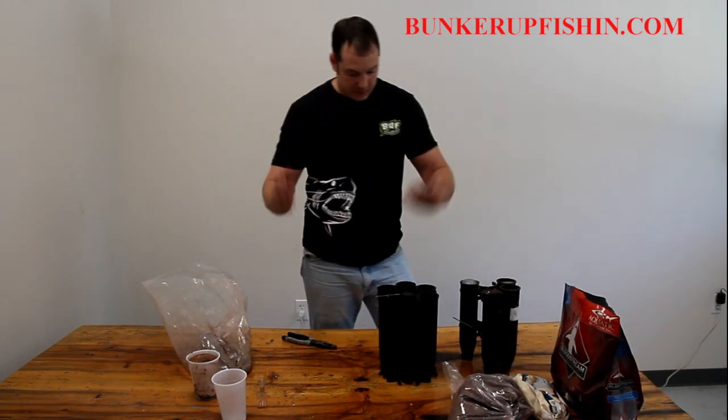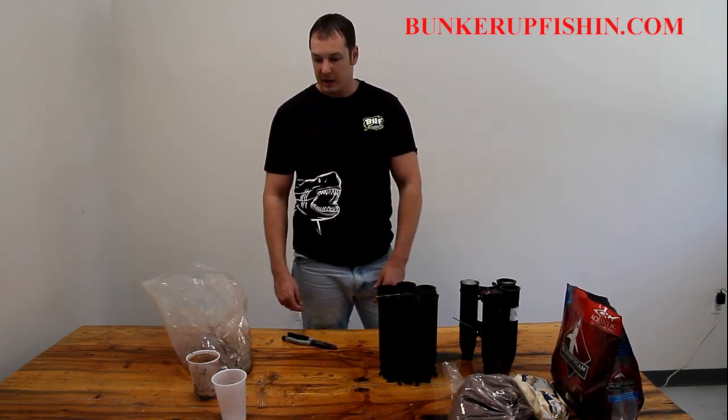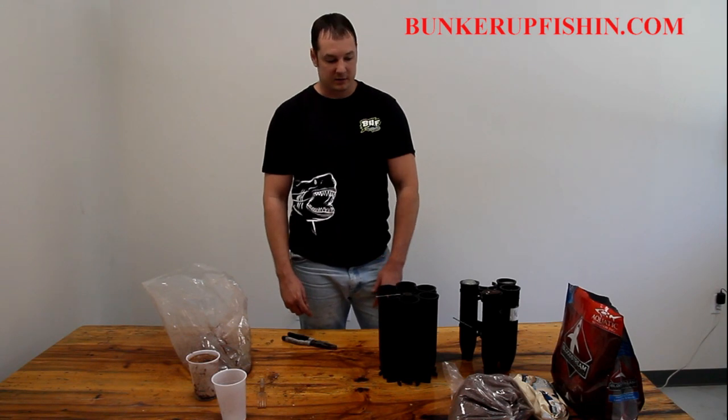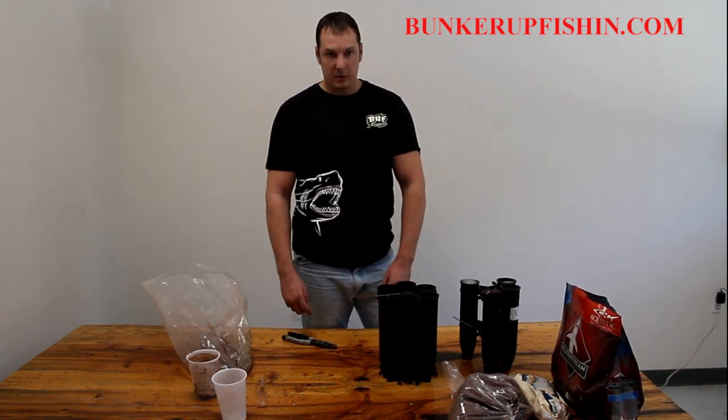We have these on our website now and it's ready to go. This is again the best chum on the market — any fish around is going to come get it. So check it out and let me know what you think and what you've done with it.